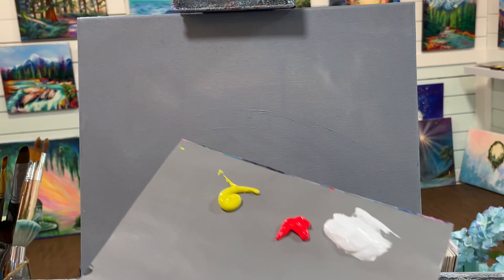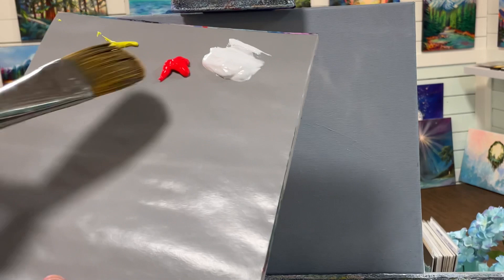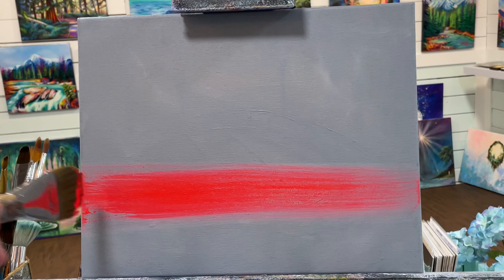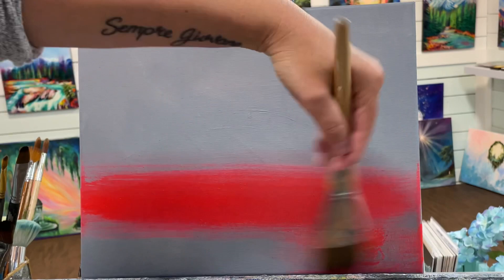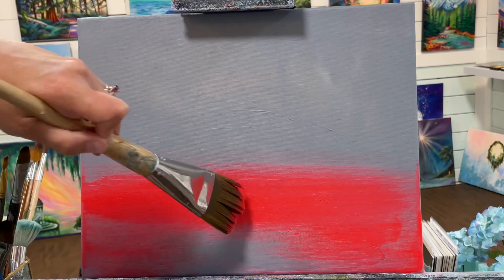You're going to need a large brush to work the background with. I'm using a number 50 filbert brush — anything smaller or a little bit bigger will be just fine. I'm going to start with my red and come in with the bottom area where I'm going to have my horizon. We're going to have this deep, beautiful, intense red and yellow right on the horizon. Then on the seashore here where she's laying down, we'll reflect those colors as well because the sand — the beach is wet — so it's kind of reflecting that.